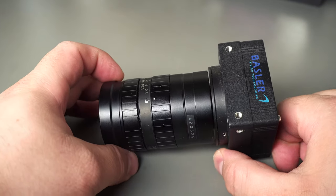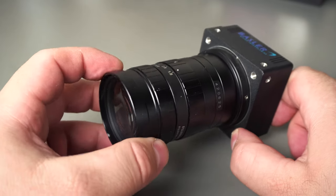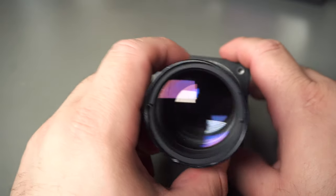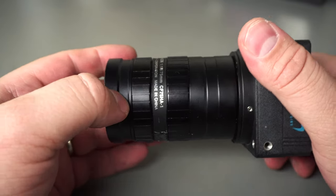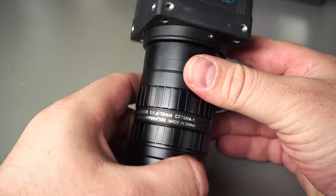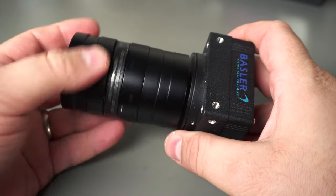Today I've got this Basler industrial camera — the A202K model. It's a one megapixel CCD and it came with this really nice lens. You can see all the nice aperture blades in it. This is a Fujinon lens, f1.8 75 millimeter. That's a C-mount lens. So this lens is actually quite useful — more on that in a bit.